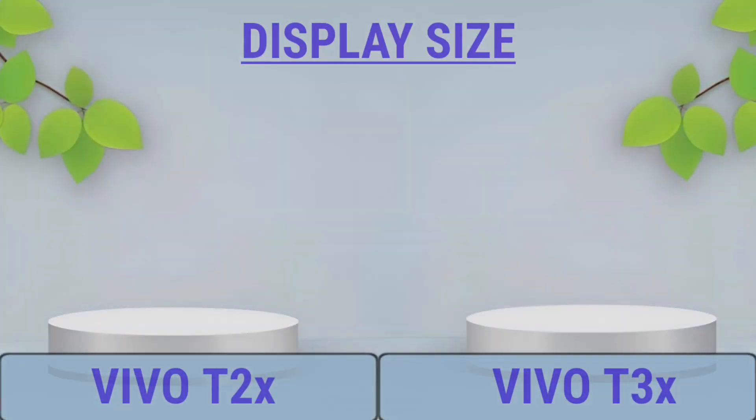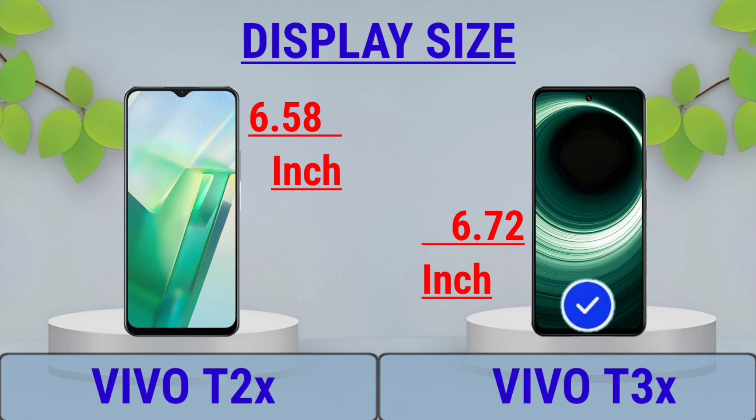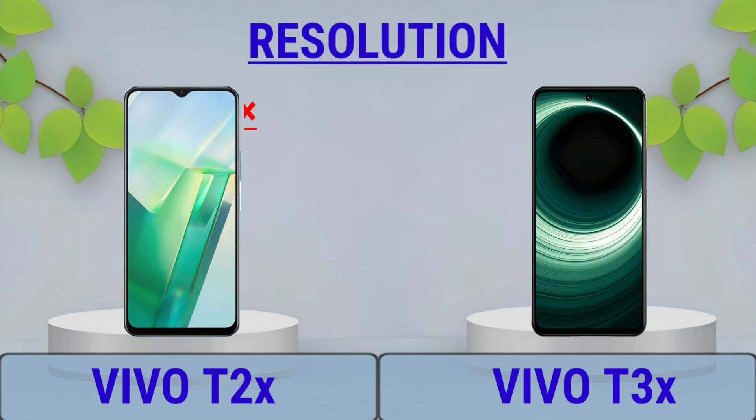Display: Display Size, Display Type, Display Resolution.